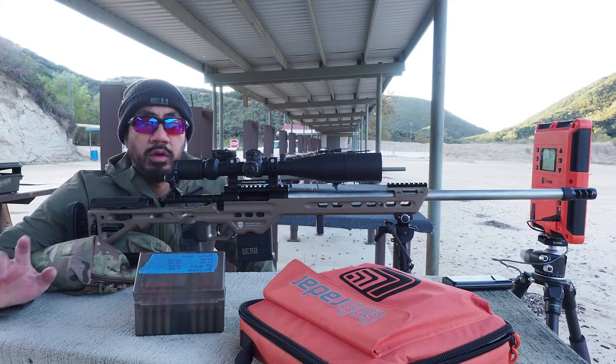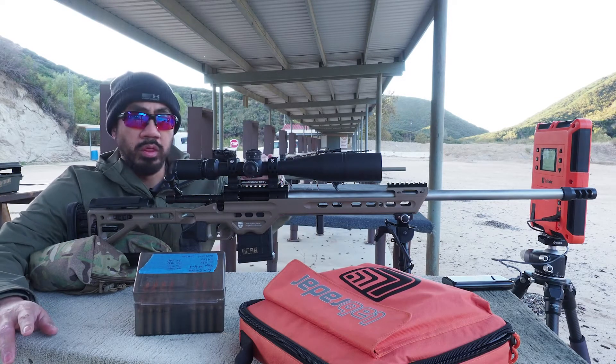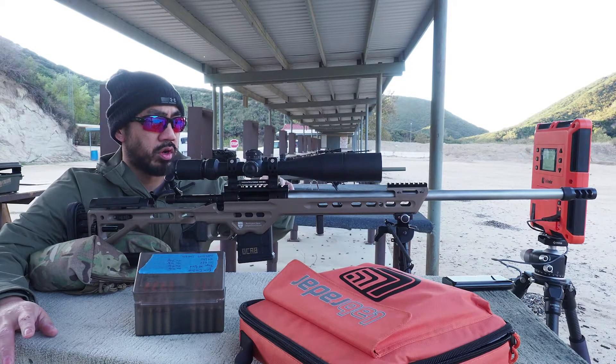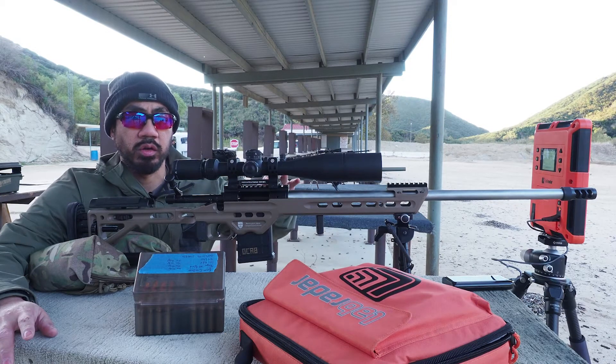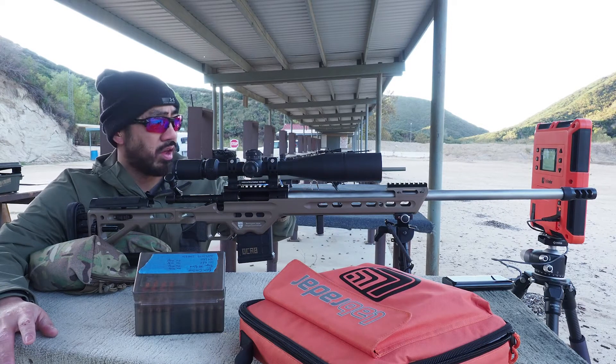It's November 11th, Veterans Day, Saturday at the West End Gun Club. We're on the main line. What I wanted to do before we started the day was to check the cold, clean bore, or the cold, dirty bore velocity out of this gun.